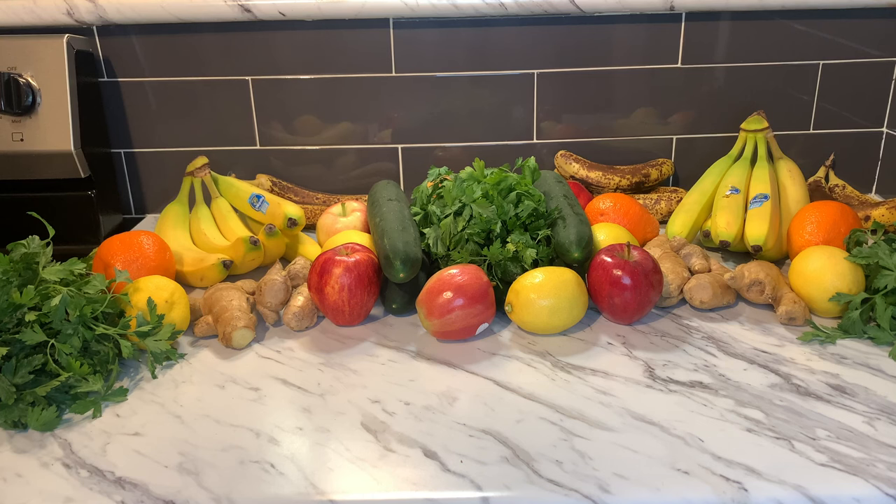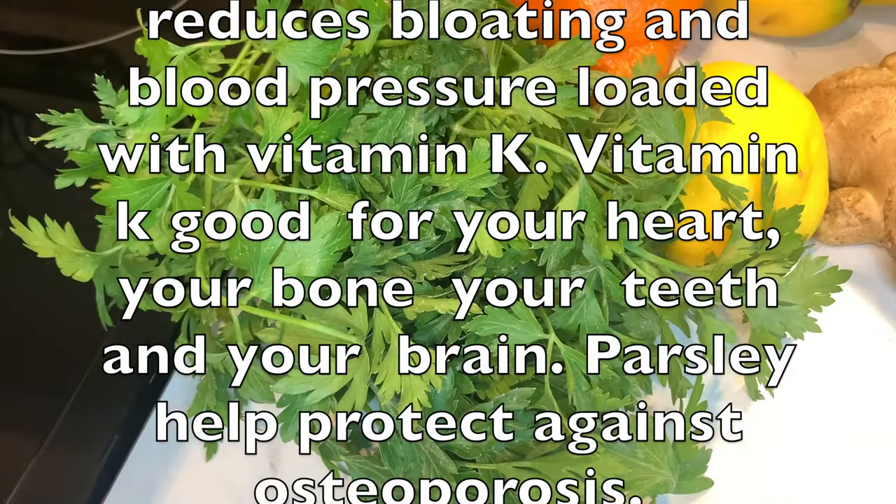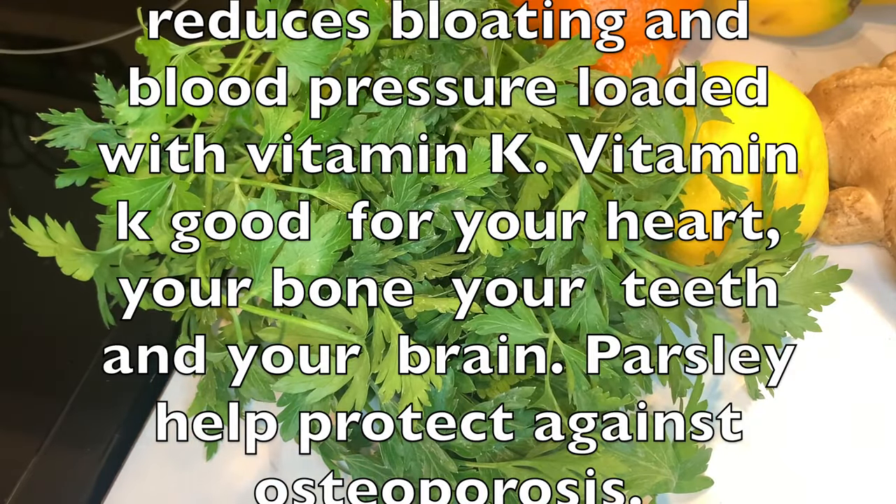This smoothie is not just for women, it's also for men. Yes, that's right. So here are our beautiful ingredients. We are going to start with parsley for our smoothie. We all know that parsley is a very good seasoning or herb. I use parsley to cook a lot because it's so good for you. Parsley reduces bloating and blood pressure, and is loaded with vitamin K.